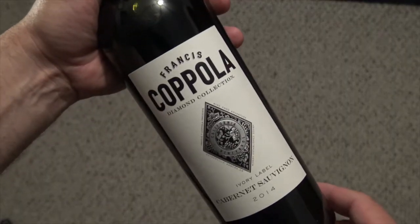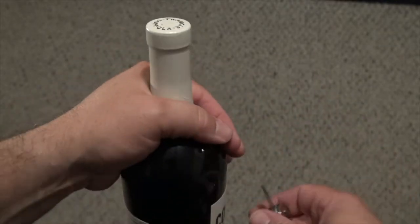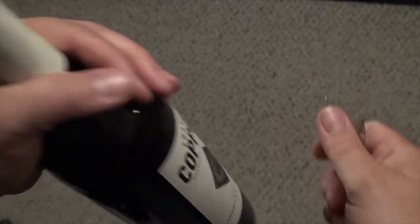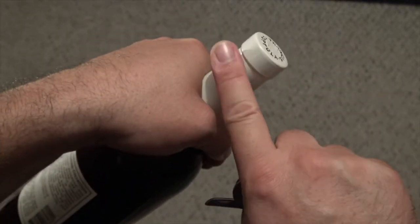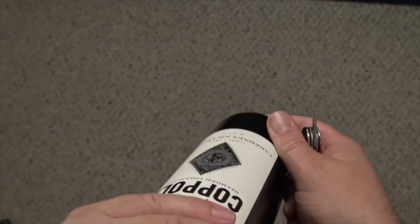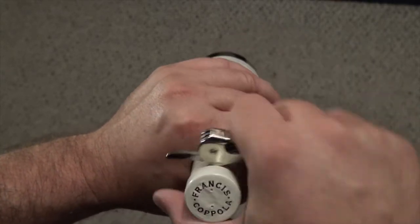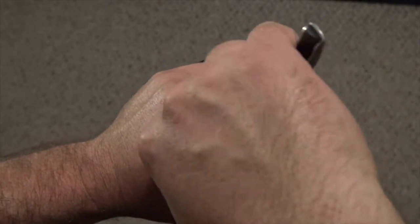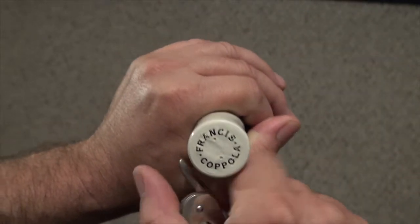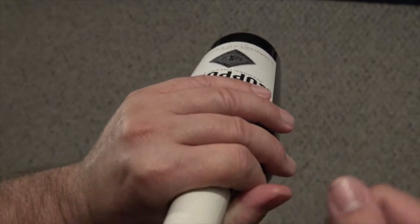Here's the bottle we'll be opening today — Cabernet. Here's what we call the capsule, the foil. When you open it, you have your knife on your waiter's friend. You're going to be looking for that second tier right here. Now, if you were being tested in a sommelier test, you'd be presenting like so, and then opening across in as few cuts as possible — normally one cut, then the back two, then pull up, show, and wipe.